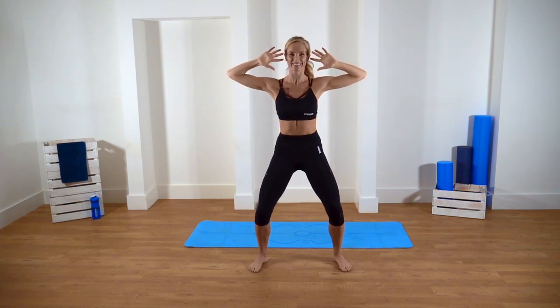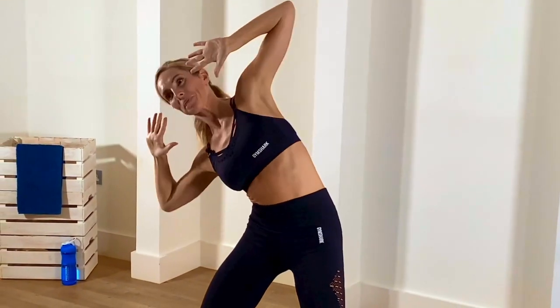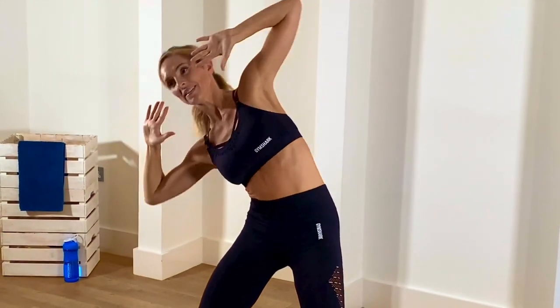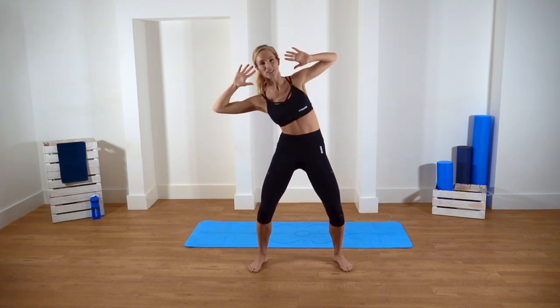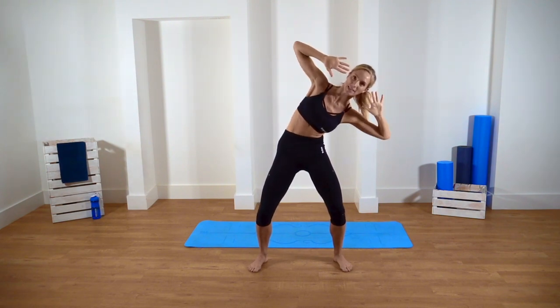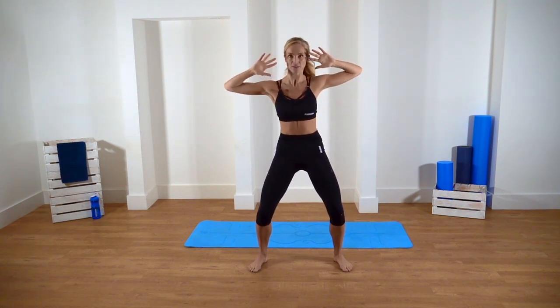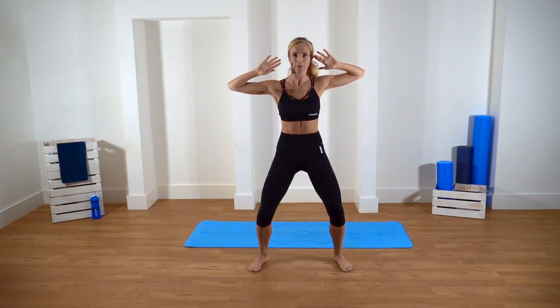Well done, guys. You can do this, go on. Shoulders down, really engaging. Still keeping the core nice and tight. Really snap it back up — that's what's going to work those muscles. Two, one.